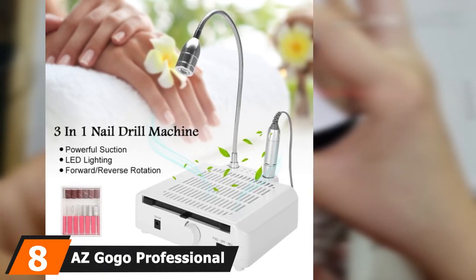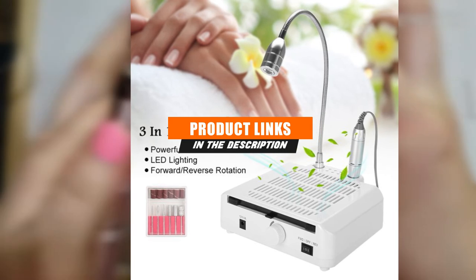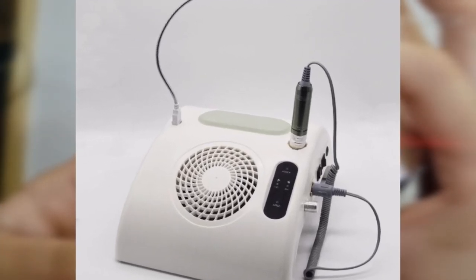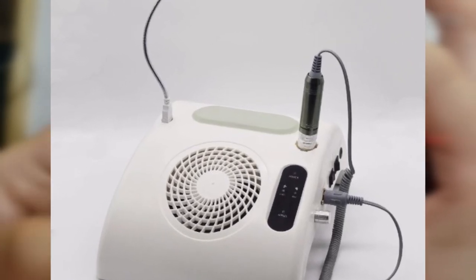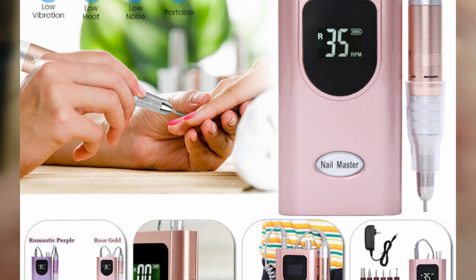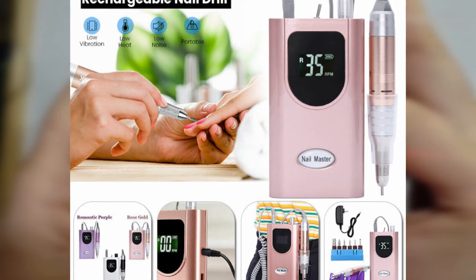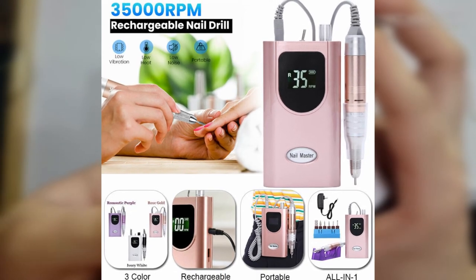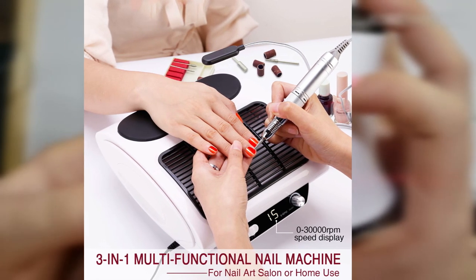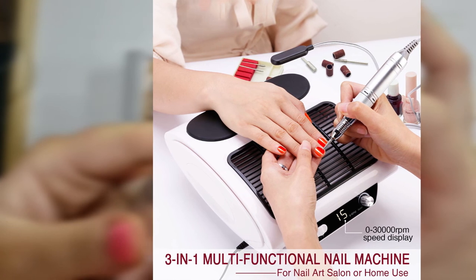At number 8, the AZ-GOGO Professional 3-in-1 Nail Drill is ideal for those worried about nail dust — both inhaling it and having to clean it up. It features a built-in nail dust collection fan that sucks in dust and captures it on a no-spill filter screen that's simple to remove and empty, so there's no need to constantly buy replacement filters. It also has a positionable LED lamp to light your work area and eliminate shadows. Note the LED is only for lighting, not for curing gel polish. The corded drill goes up to 30,000 RPMs, enough for acrylics and hard gel, with reversible rotation and foot pedal control.